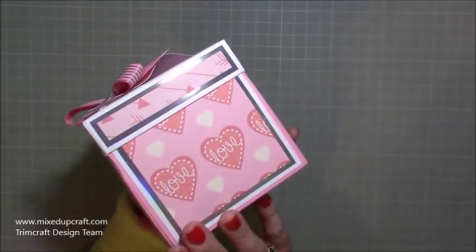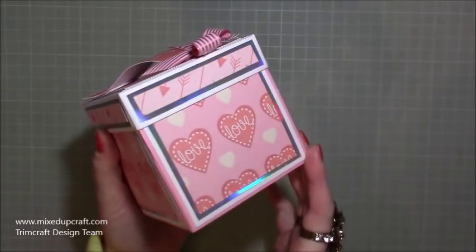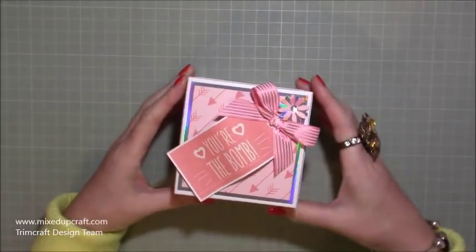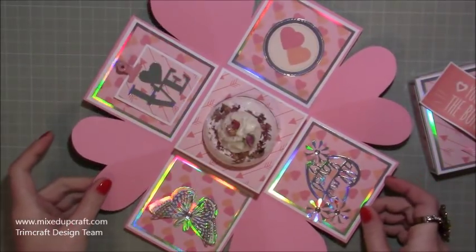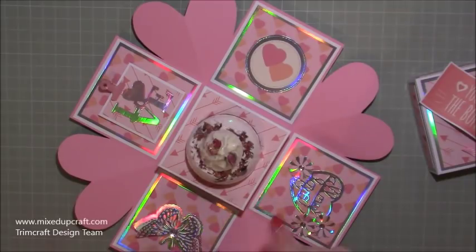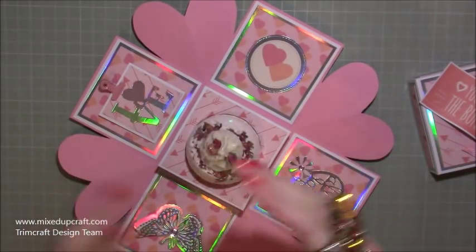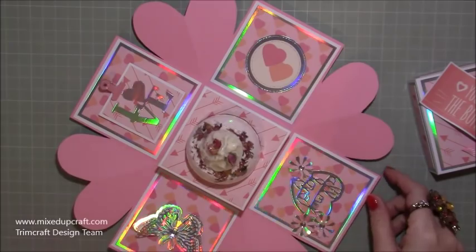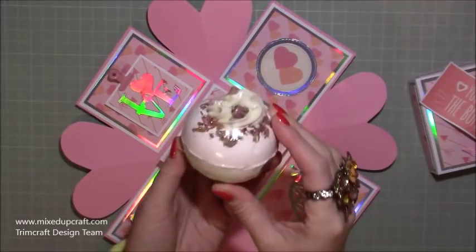I've decorated the box with all the other papers - you've got the loved ones there with the hearts, and I've used the holographic Dovecraft mirrored cardstock so you can see all the wonderful rainbow colours it picks up. There's a really nice bow and just a little flower there, and then you just take the lid off and this happens - they're just so fun. I have done a graduation cap one a couple of years ago and I'll share the link to that style.